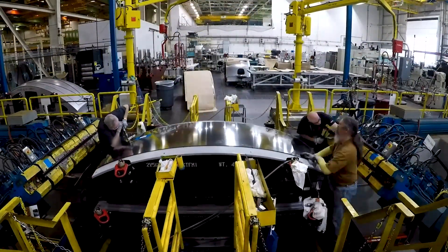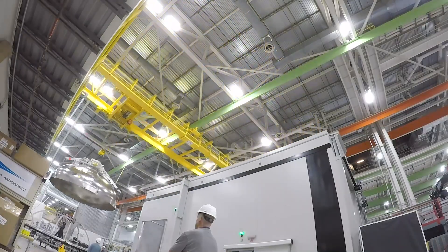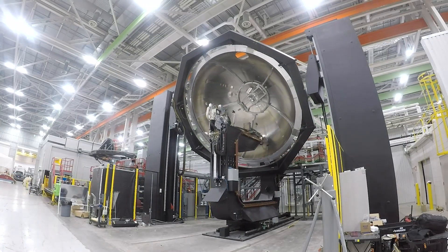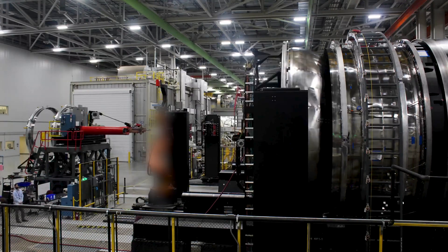The stainless steel gore panels are welded together to create the propellant tank domes. The gore welder is one of several highly specialized welding stations in the Centaur production process. Just down the aisle, Centaur 5's massive intermediate bulkhead is mated to its ultra-thin tank.